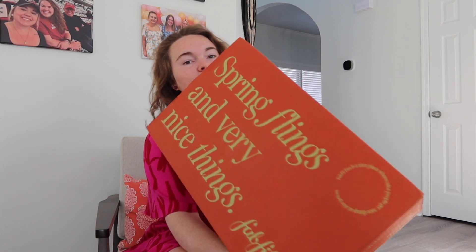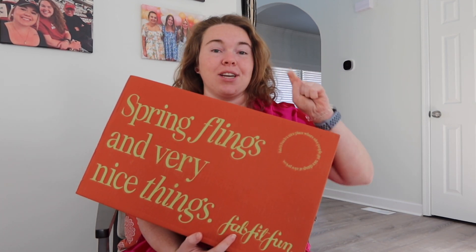Which is perfect timing because spring flings and very nice things from FabFitFun — my spring FabFitFun box is here! We're going to open this, enjoy all the lovely things, and I'm going to tell you the price for everything. I am so excited. This mood is bags galore. I'm going to first show you the two add-ons that I did.